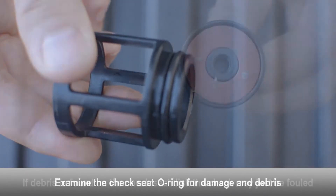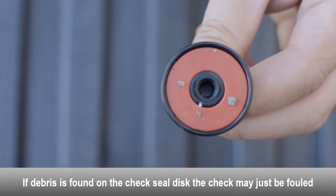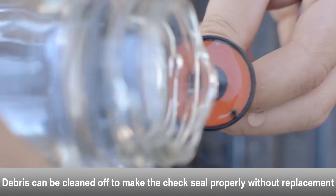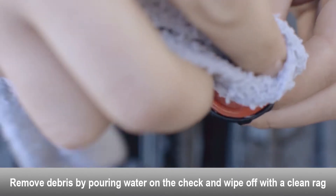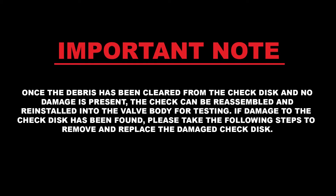Replace if necessary. If debris is found on the check seal disc, the check may just be fouled. Debris can be cleaned off to make the check seal properly without having to replace the check seal disc. Use a rag and some water to clean the debris off of the check seal disc. Once the debris has been cleared from the check disc and no damage is present, the check can be reassembled and reinstalled into the valve body for testing.